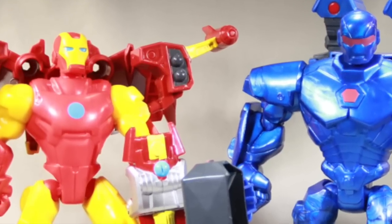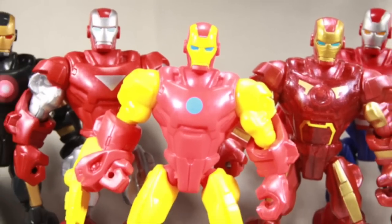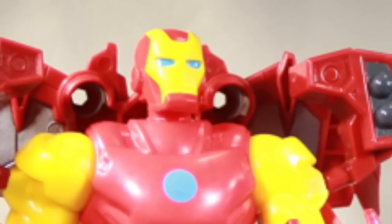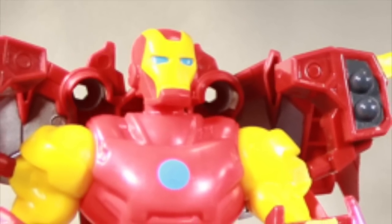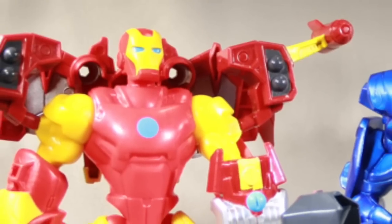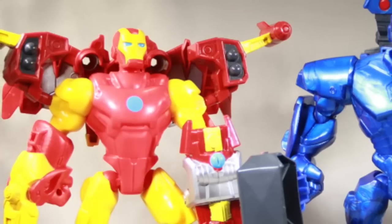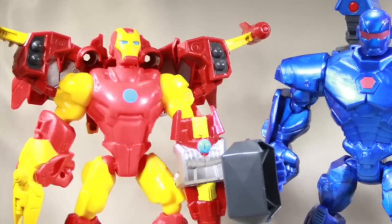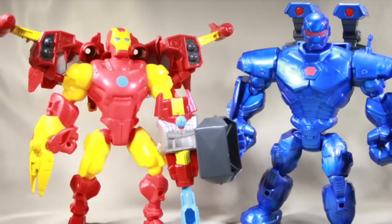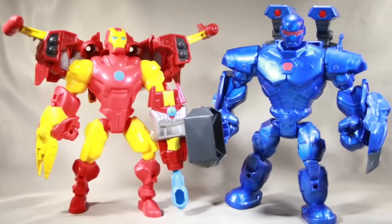Here's a look at the figures outside of the packaging. We've had a number of Iron Mans released in this line over the past year. This version is based on the classic Iron Man with yellow and red armor. Then we've got Iron Monger, which is probably the most appealing figure in this set. If you're trying to build a hall of armor of Masher Iron Man figures, you'd definitely want this one. The Iron Monger is the cooler of the two figures, in my opinion.